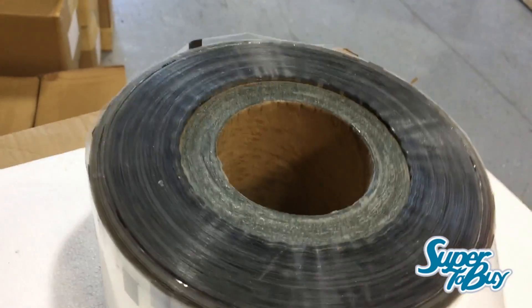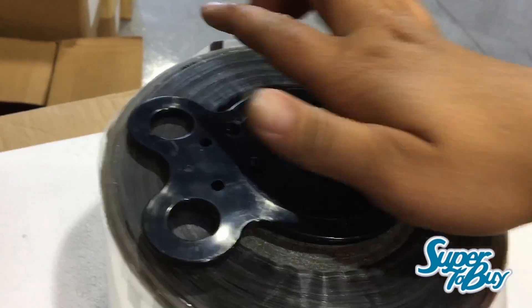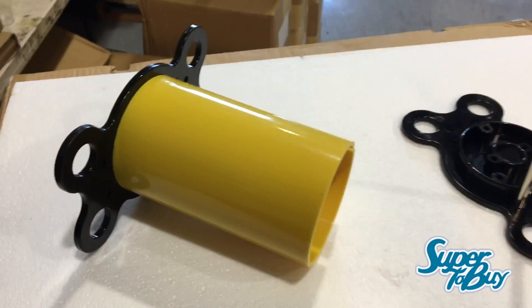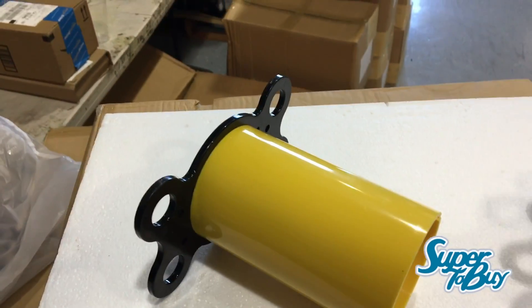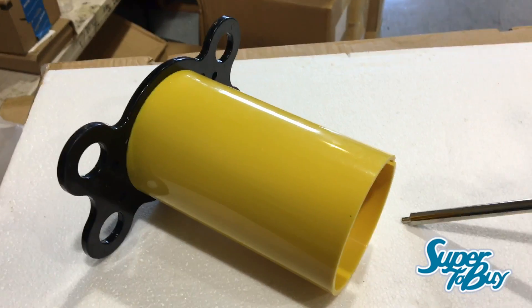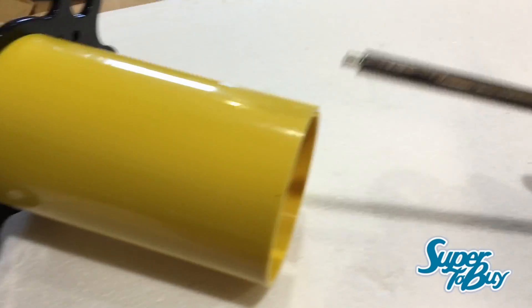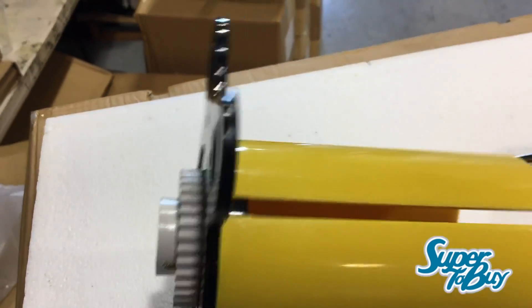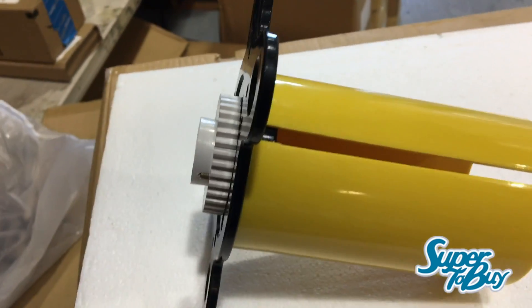Then you put this side here, just kind of push it in there — it kind of just locks into place and should stay there. For the left component of the cup sealing machine, you'll probably have something like this, or even one with a styrofoam roll where you just kind of cuff it into it. Make sure you are sealing this part right here together with this part.